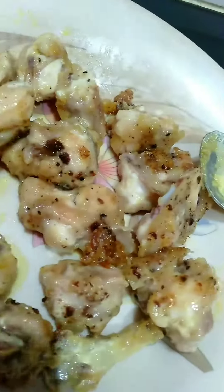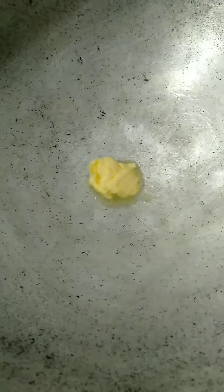Now let's fry it and put it in the pan. Let's fry it.